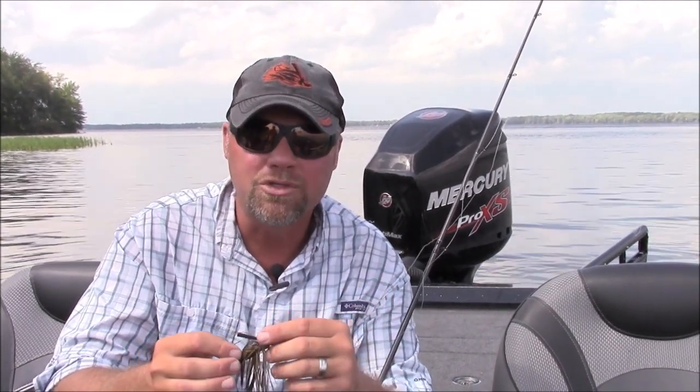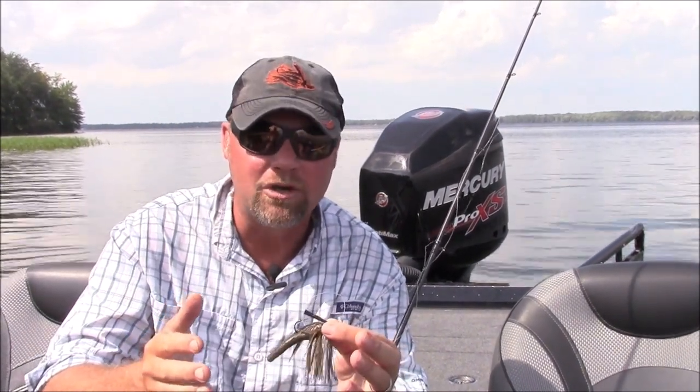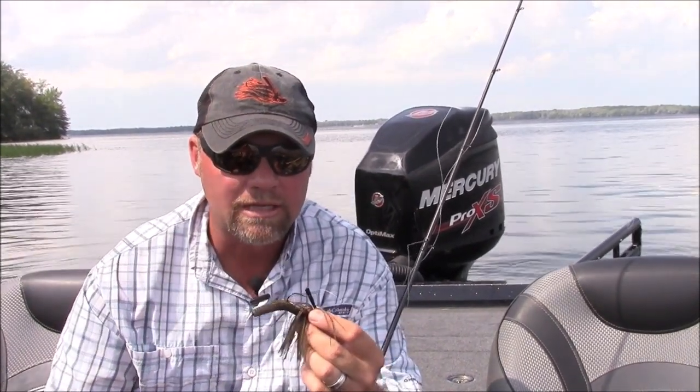It has worked equally as well for smallmouth as it has for largemouth for me. I think probably more impressive on smallmouth than largemouth, even just the number of bites you get on a small compact jig like this.